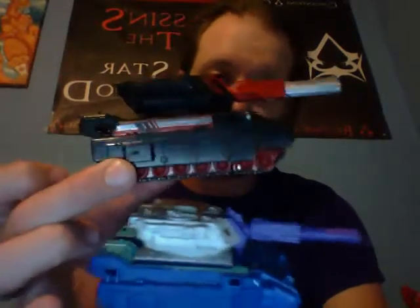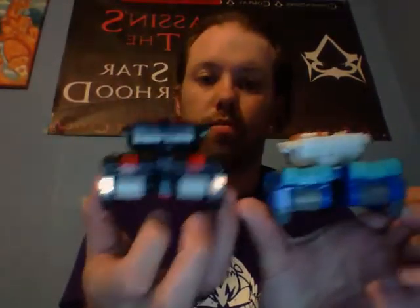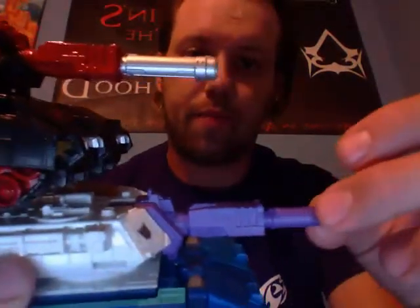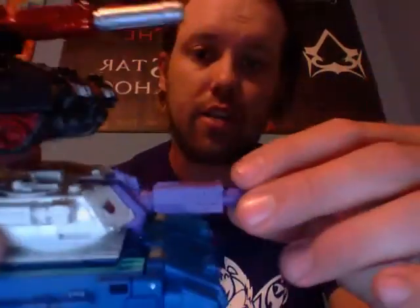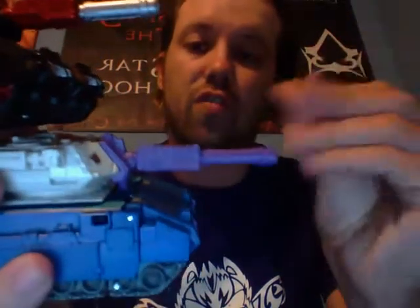First we're going to take a look at the two tank modes and they're basically identical. It's just my Skyshadow tank has rep labels on him. They are the same tank, all the way around. The only difference is the gun — instead of a glossy paint like Skyshadow's, this one has a different finish that feels weird in my hand.